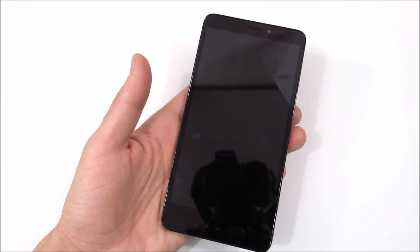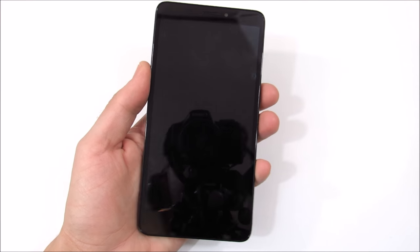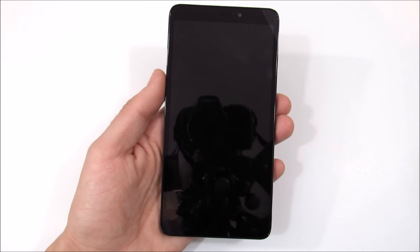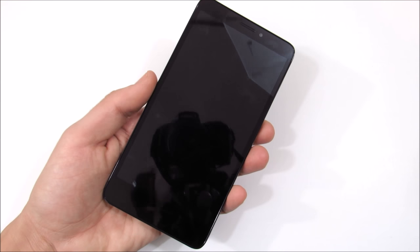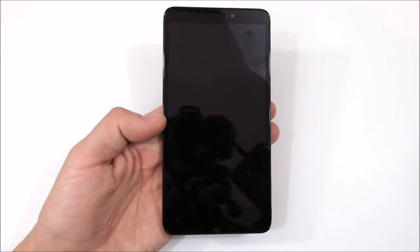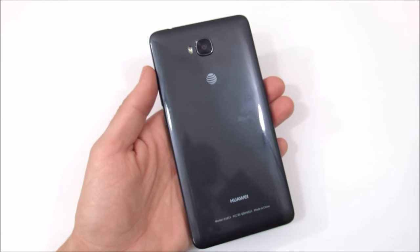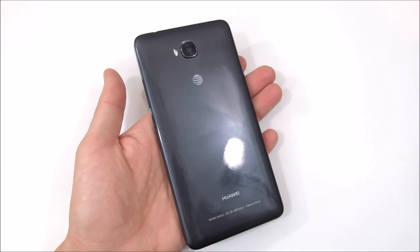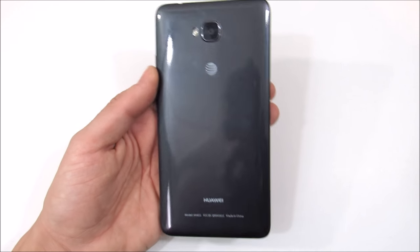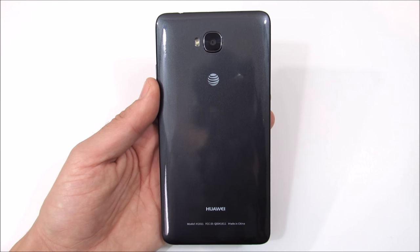I was not able to confirm if the display is Gorilla Glass, but it held up pretty well, although it attracts a lot of fingerprints and smudges on the piano black front. Overall I wouldn't give build quality a total win, but it's definitely not poor either — it's pretty solid. On a scale of one to ten, I give the build quality an eight out of ten.